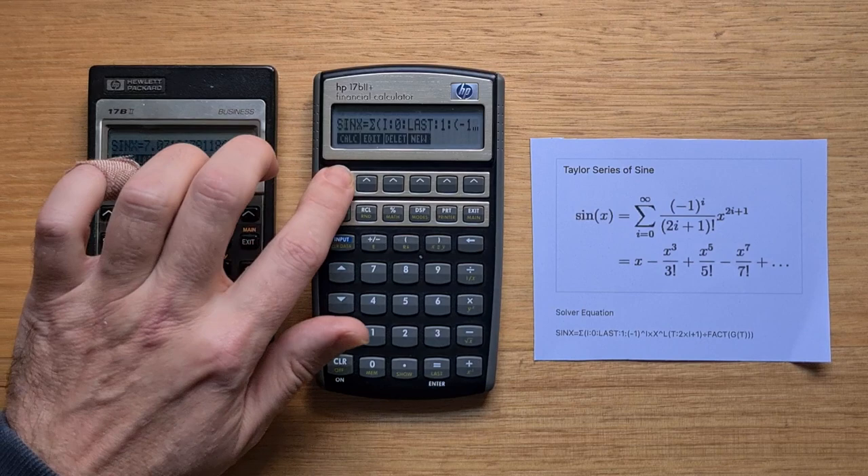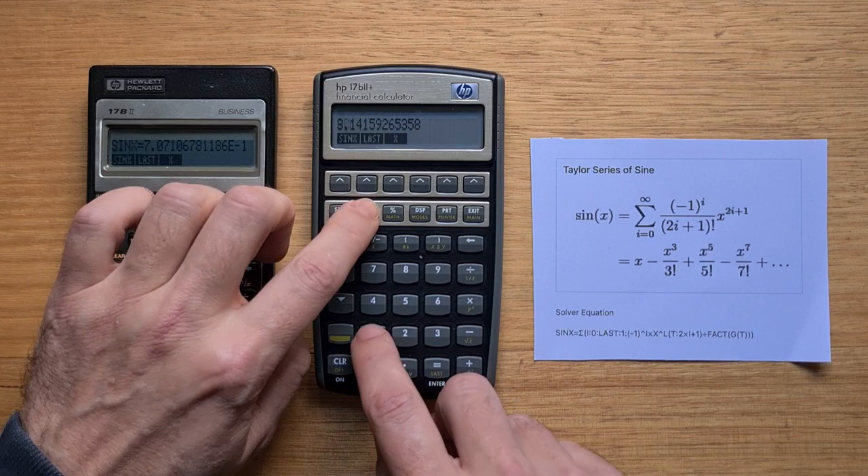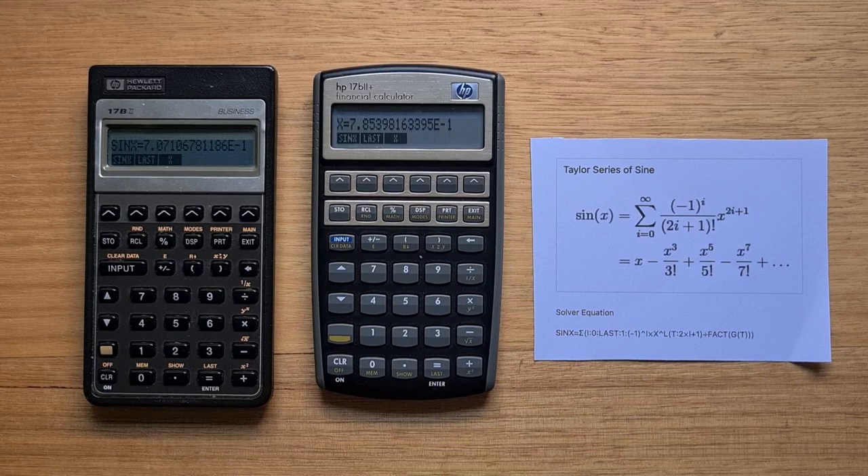Here's a more complex example that calculates the Taylor series expansion of sine — I talked more about this in my video about the HP27S. So let's calculate the sine of pi over 4 radians, or 45 degrees. We'll take pi, divide it by 4, and set that as our x value. Setting the number of terms to 10, we solve and the result is 0.707.